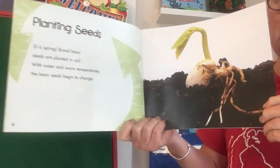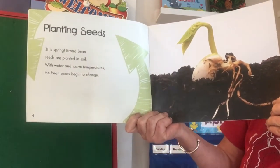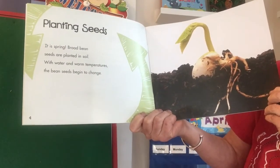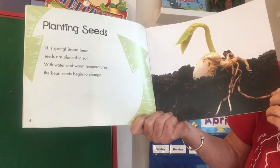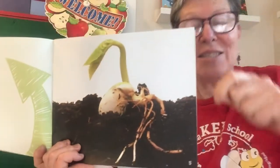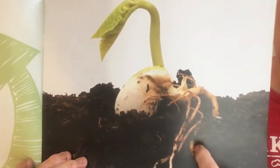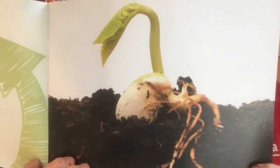Wow, look at these big beautiful close-up pictures. This part is planting seeds. 'It is spring. Broad bean seeds are planted in soil. With water and warm temperatures the bean seeds begin to change.' Yours are going to look like this maybe too in the little plastic bag if you take good care of them. There's a little sprout — brota — and there's some roots, raíces, going down into the soil.